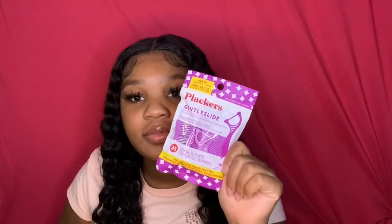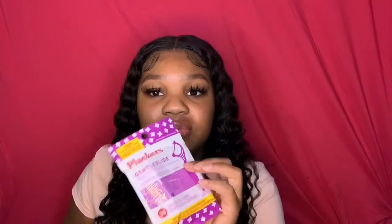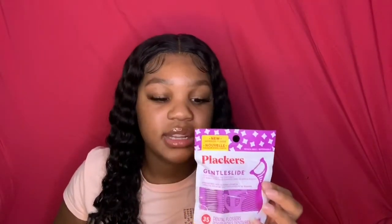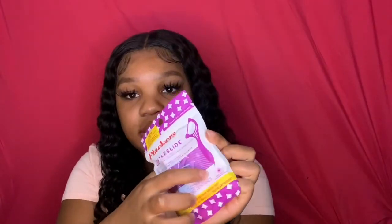I got these plaque gentle floss sliders. They're basically gentle floss inside a little plastic holder, and they also have a little pick at the end to get food out. Investing in these is good — they're convenient and easy to take with you.